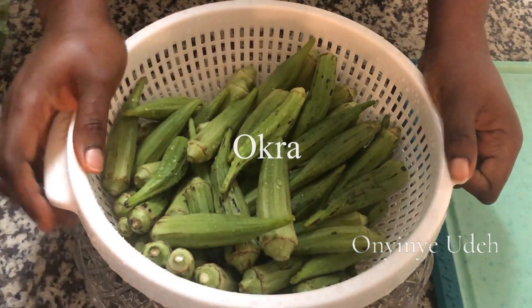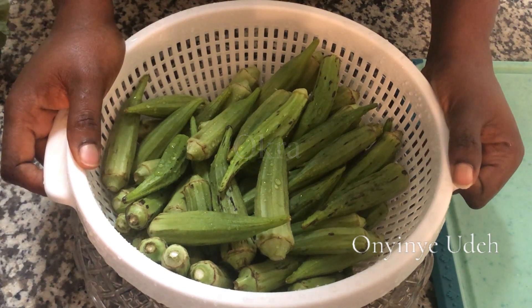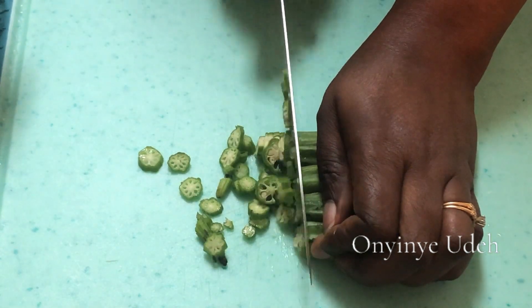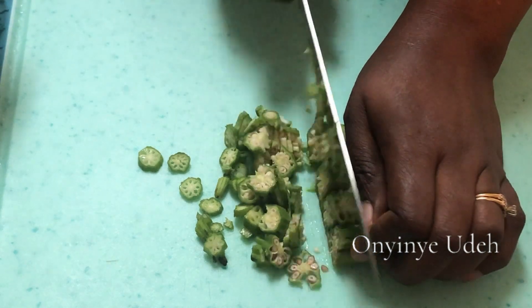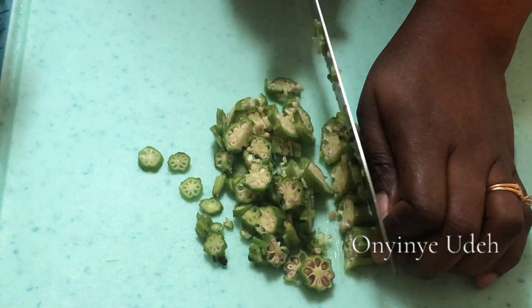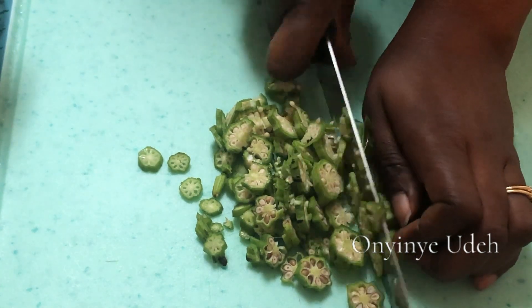Our okra is washed and it's time to cut it. I slice through it before cutting because I don't want chunks of it.